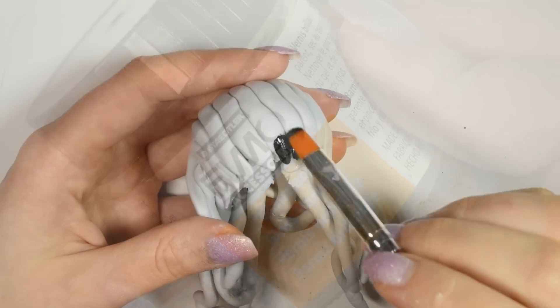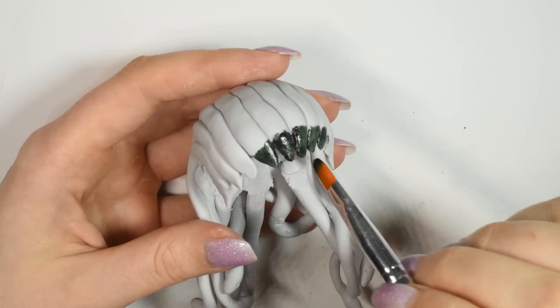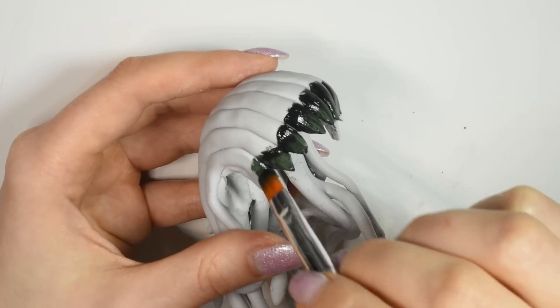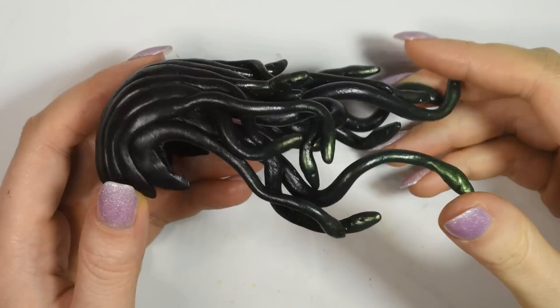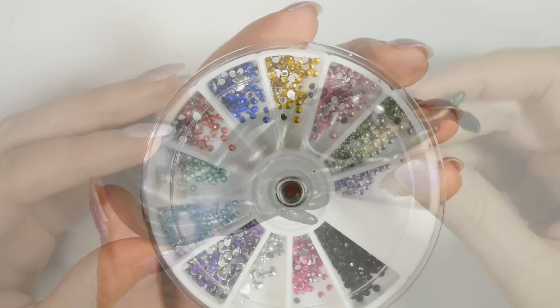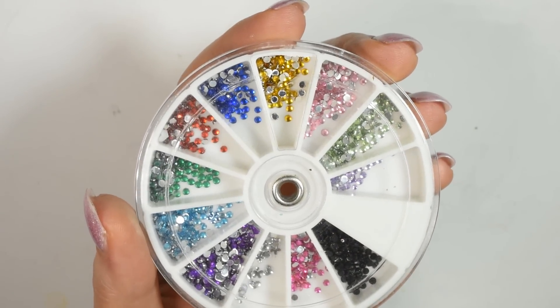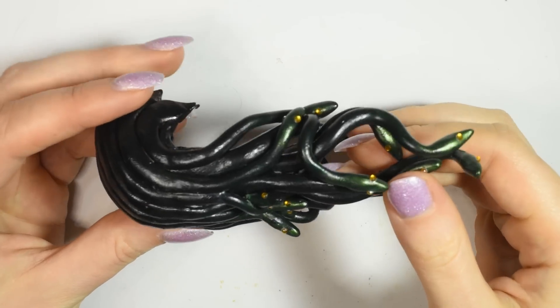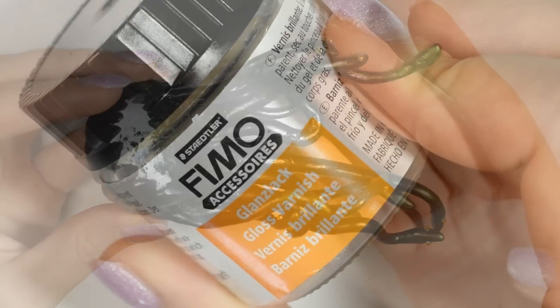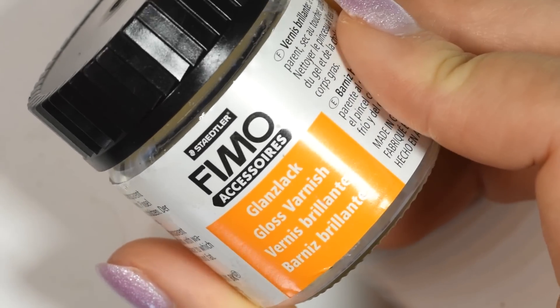Seal in the paint with a bit of glaze and then paint the wig. For the eyes of the snakes I use some yellow rhinestones. Seal it in with glaze and then we're ready to put it all together.